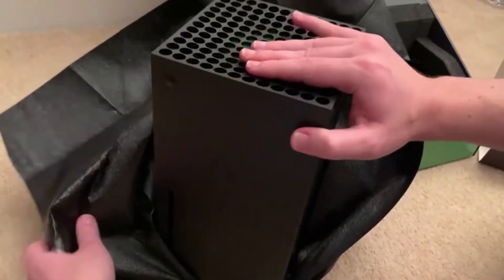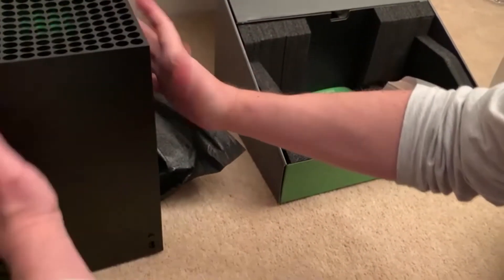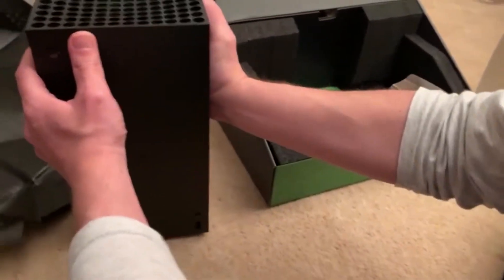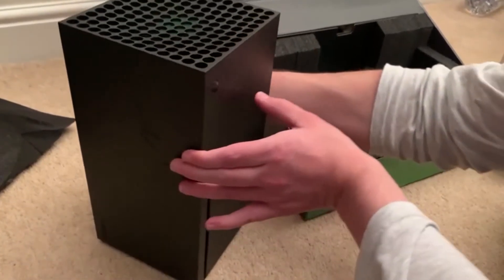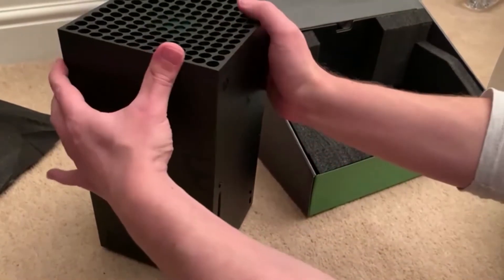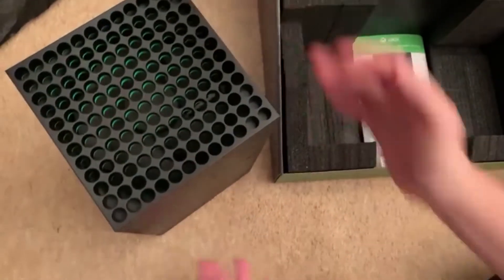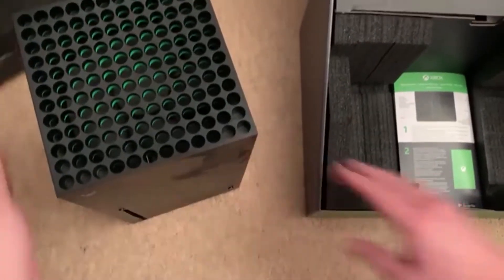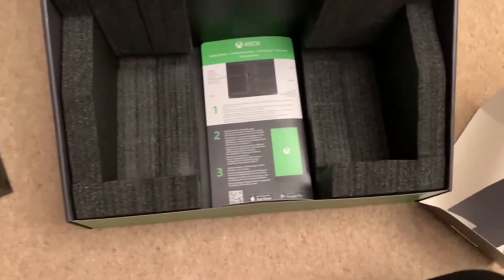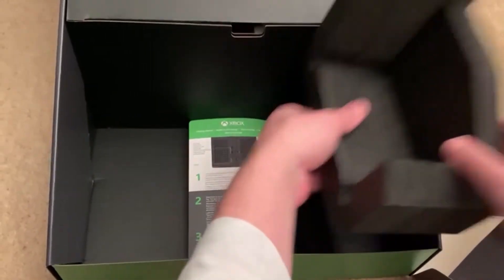Oh, look at this beauty! Look at it — oh, I'm getting my handprints over it, I'm not liking it. Look how nicely that is packaged inside though. Very nice. All right, let's find out where the cables are.